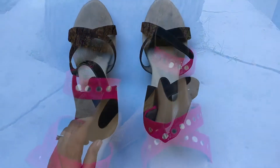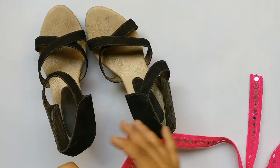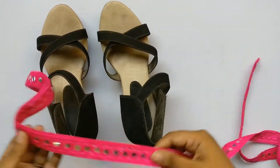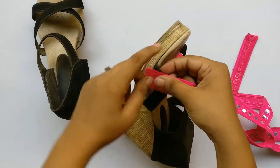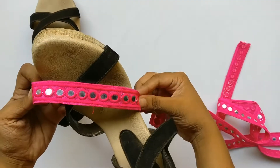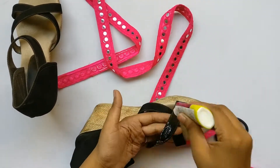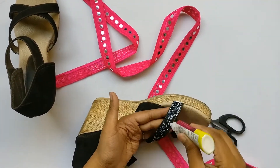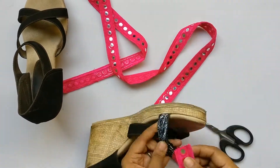For this DIY I thought of giving a guju touch as it's in trend now. I'm using this colorful lace — in my opinion it's looking kind of catchy, but it's totally up to you guys which color and lace you want to use. Now according to the length, stick this lace with the help of fabric glue, and if you want a fast result you can use Fevicol as well.